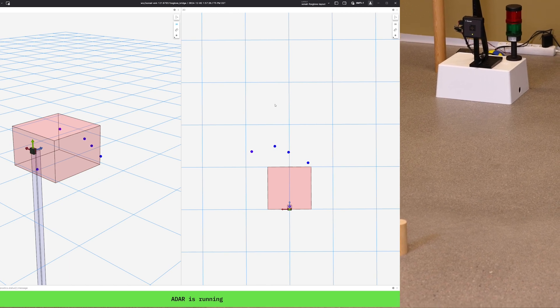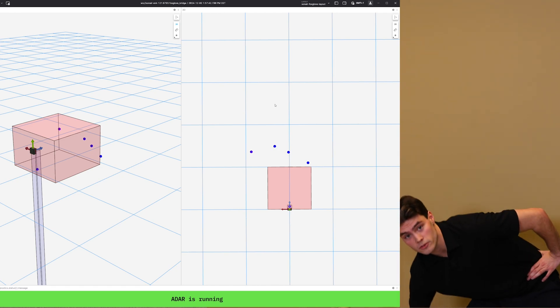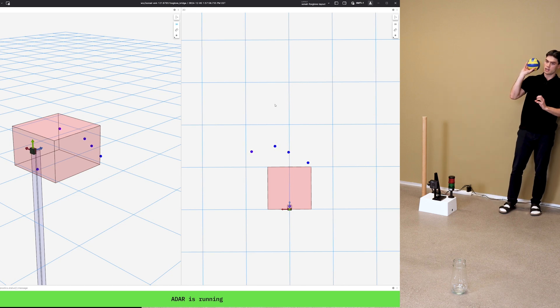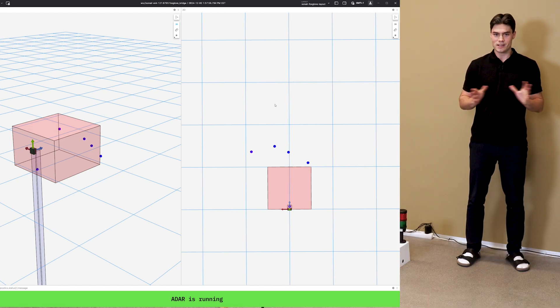Now we can see four objects in the scene and also on the screen. To show you the responsiveness of the sensor, I will finish off by throwing this ball into the scene — and you can see how the ball is bouncing. That was all I'm going to show today. Thank you for watching.